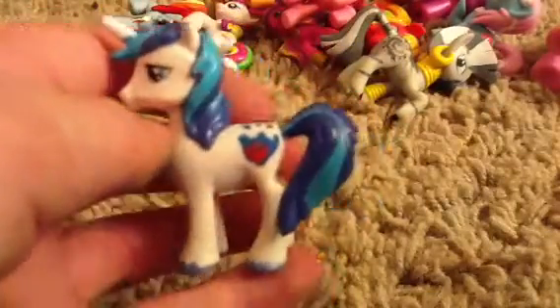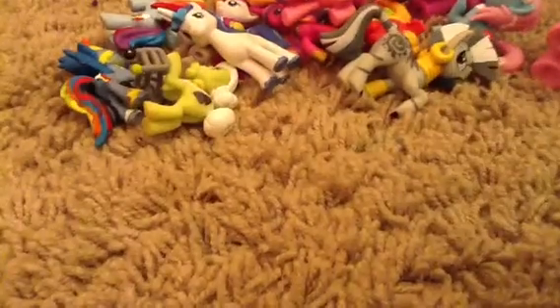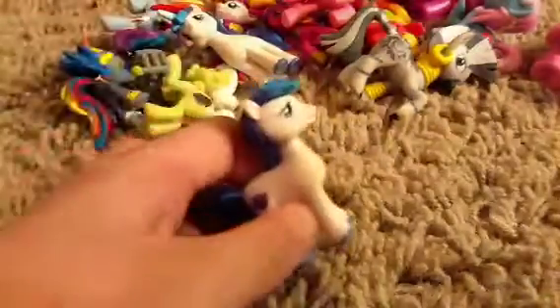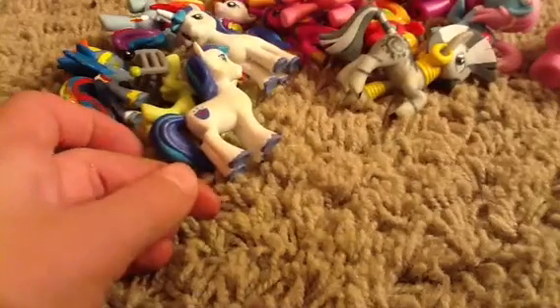Shining Armor. And this is my second Shining Armor toy. I'm going to find it - right here. As you can see, the horn is cut off. No unicorn, because I put it on Coconut Cream.